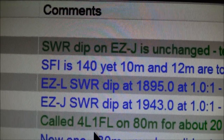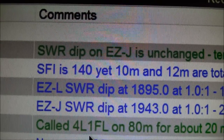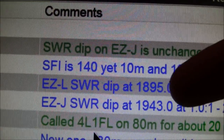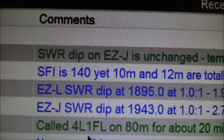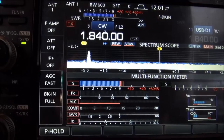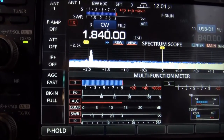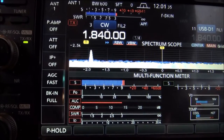When I'm chasing SWR on an antenna, I will add my findings to the log. This was about 10 days ago, and you can see the SWR dip on the EZL was at 1895. I added just over 2 feet of the 'smelly' — which is my nickname for General Cable's test probe wire — to the EZL's driven element. And now the SWR dip is sitting at 1840.